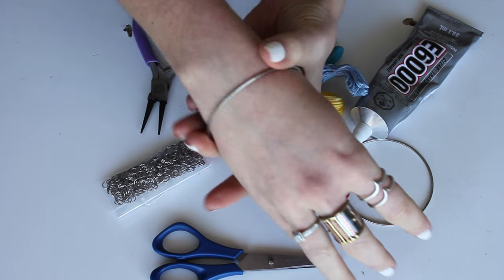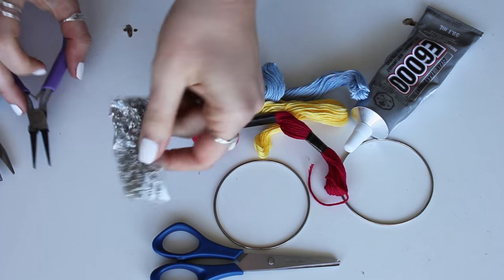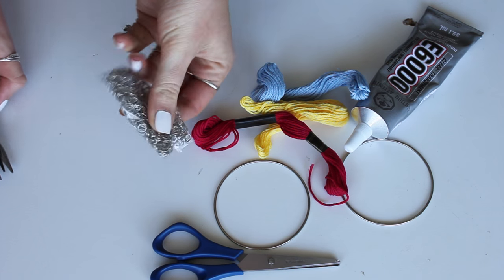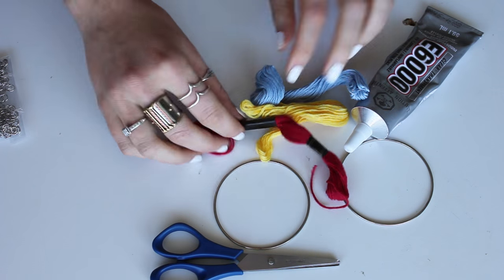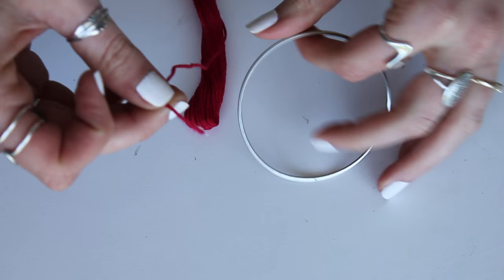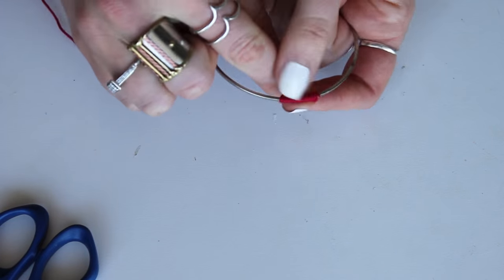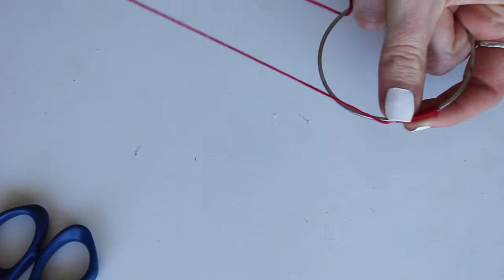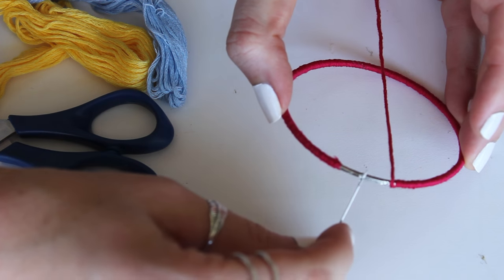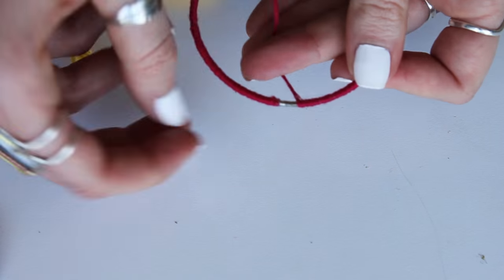This is just an old bangle I have and we are going to give it a revamp with some embroidery string, some jump rings — you'll need your tools, scissors, and also some glue. Starting with just a little dab of glue on the embroidery string, attach and fasten it to your bangle, then wrap it all the way around as tightly as you can. You can add a little bit of glue along the way to make sure it stays in place.